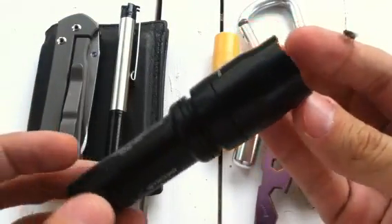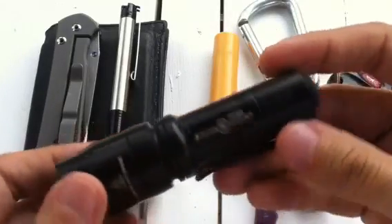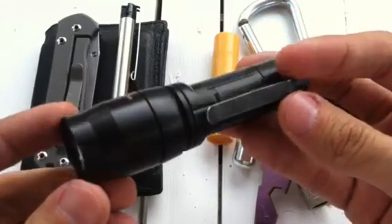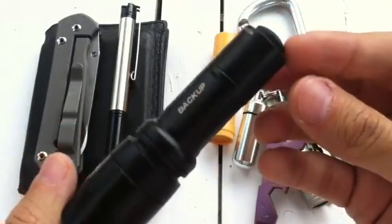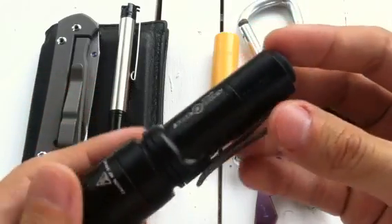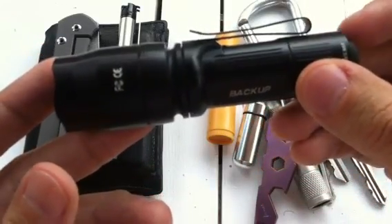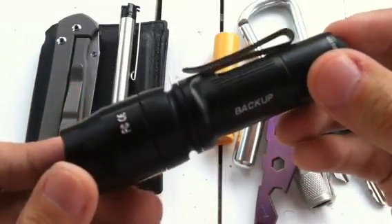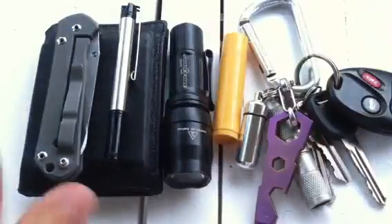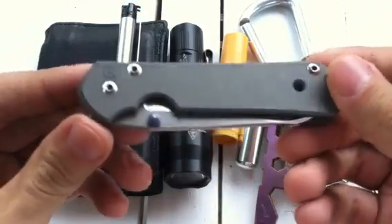For my light, I've been carrying the Surefire E1B Backup for the past three weeks to a month. This is the older model — 80 lumens. I'll do a more in-depth review in the future, but so far I really like it. It's very sleek and I love the pocket clip; it's actually probably my favorite pocket clip on any flashlight I've carried. No complaints on this thing.